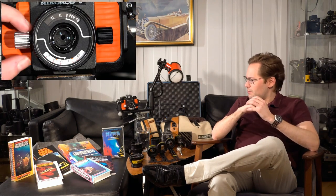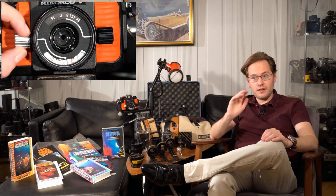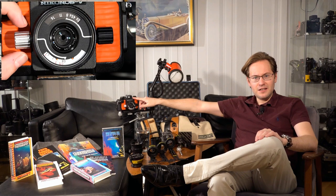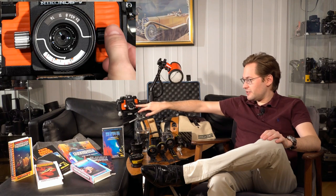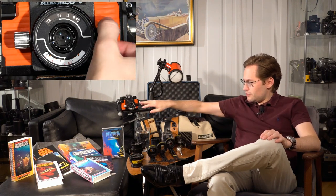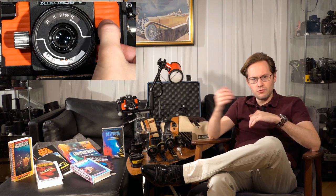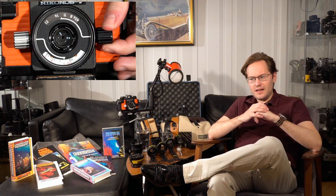This is a zone-focus camera. It is not a TLR, not a rangefinder, and not an SLR camera. Zone-focus basically means that the top part here you actually just look through to do a rough composition, and then this is the lens that would actually take the image. What you have is a distance scale and an aperture scale, so you actually have to guesstimate the distance to your subject, which can be a little bit of a hassle.